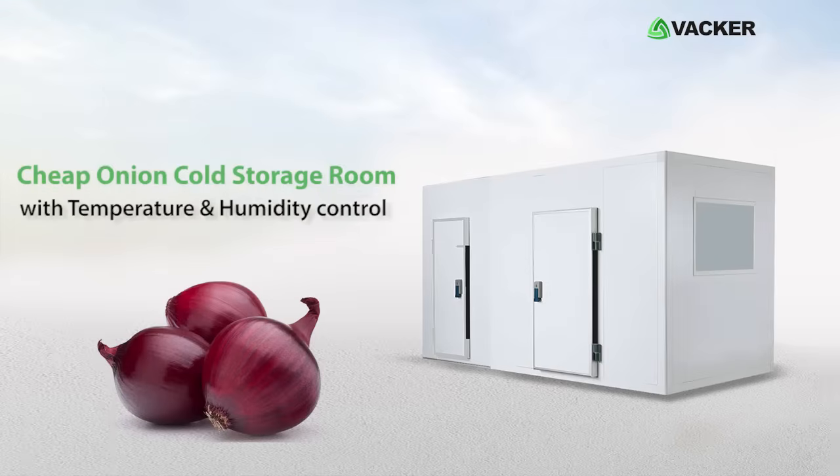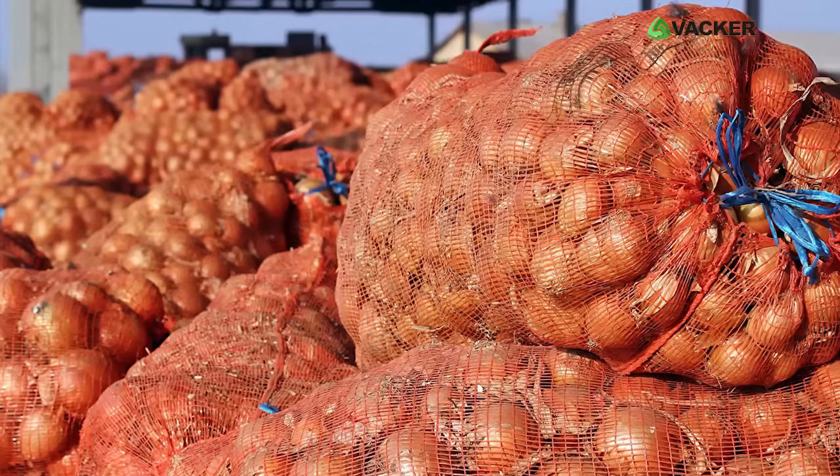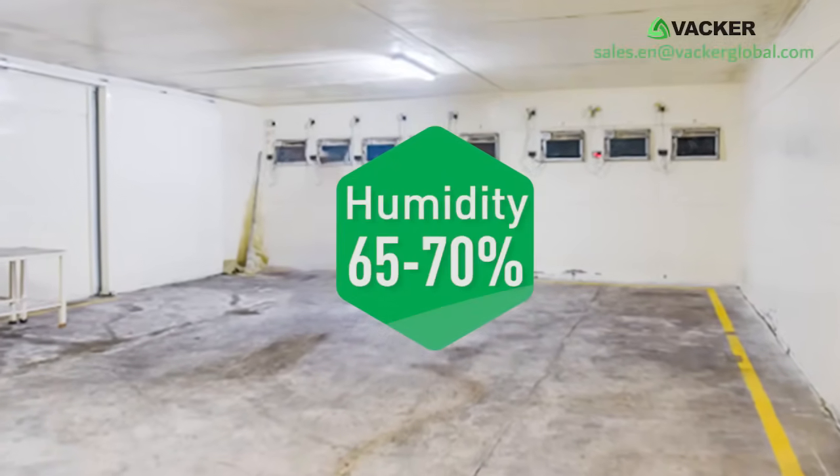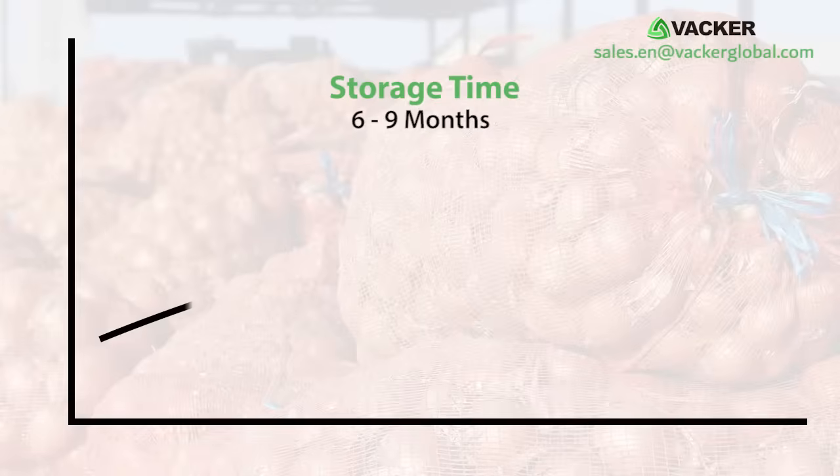Cheap onion cold storage room with temperature and humidity control. For long-term storage, onions should be stored between zero to four degrees Celsius and 65 to 70 percent humidity. This will achieve a storage time of six to nine months.